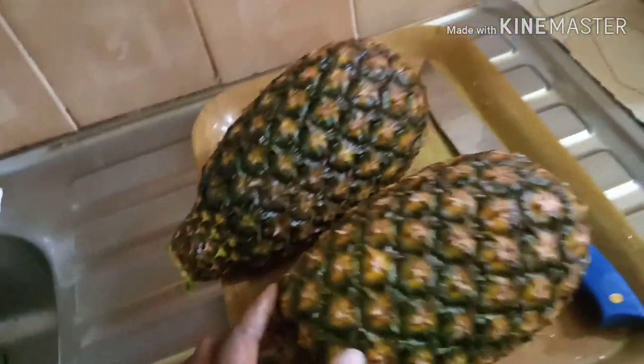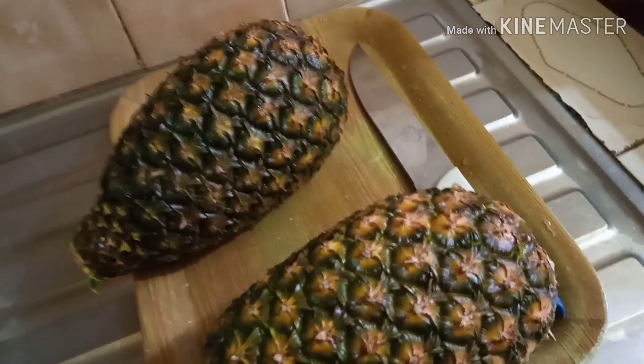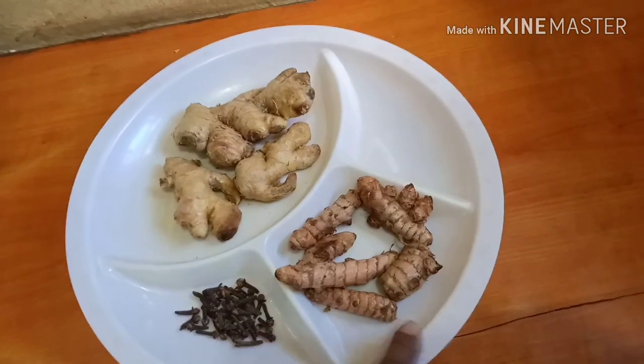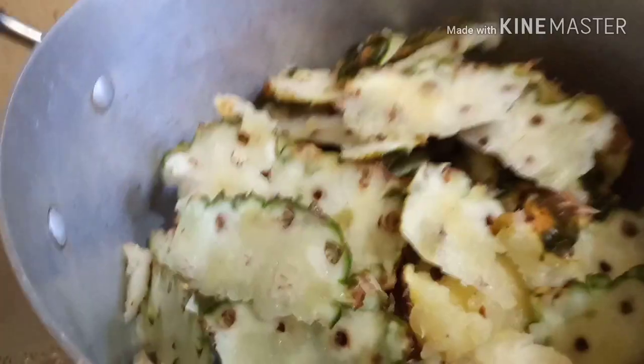I'm not going to add the pineapple itself — I only use the peel to sweeten it a little. I'll also be using ginger, some cloves, and some turmeric.